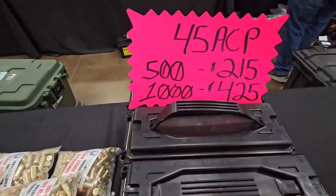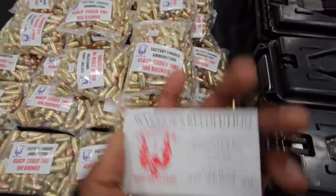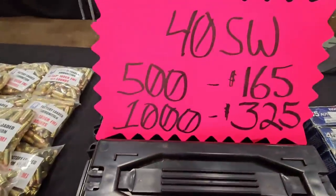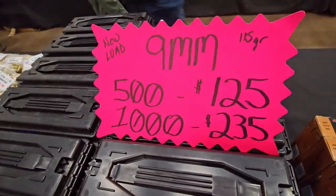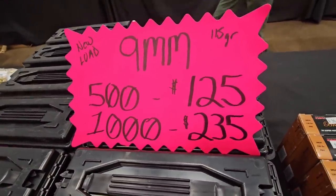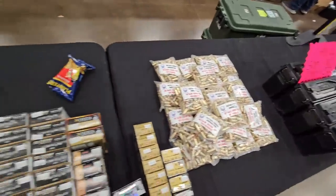Did you see they got tons of ammo? This is all factory new — .40 Smith & Wesson, 9mm: 500 rounds for $125, 1,000 for $235. The list goes on and on. Definitely hit them up — they ship all over the US.